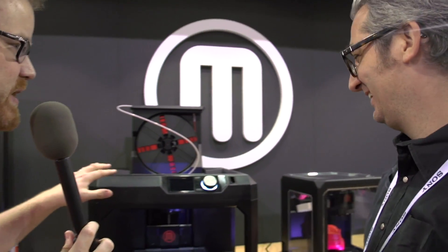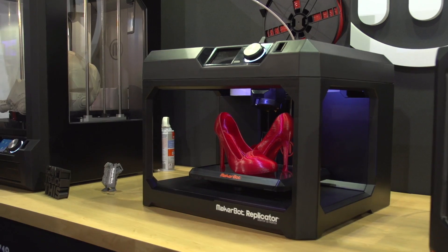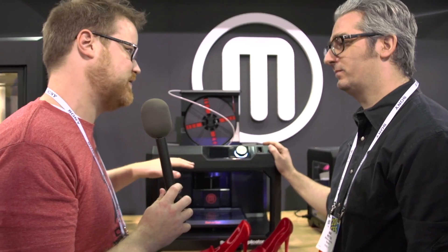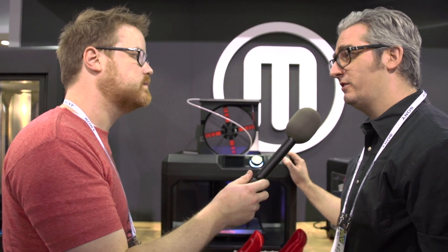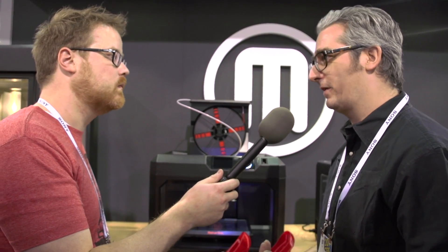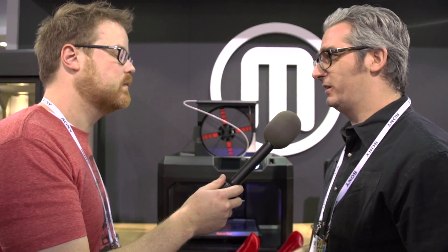We've got another machine for bigger prints. How much is this one? You can order today — we're going to ship it in a few weeks and it's $2,899. Are there plans for a dual-filament model? We're actually going to continue selling the MakerBot Replicator 2X for experimenters. Dual extruders are fussy and really for experimenters. We're focusing on making 3D printers for everyone now.